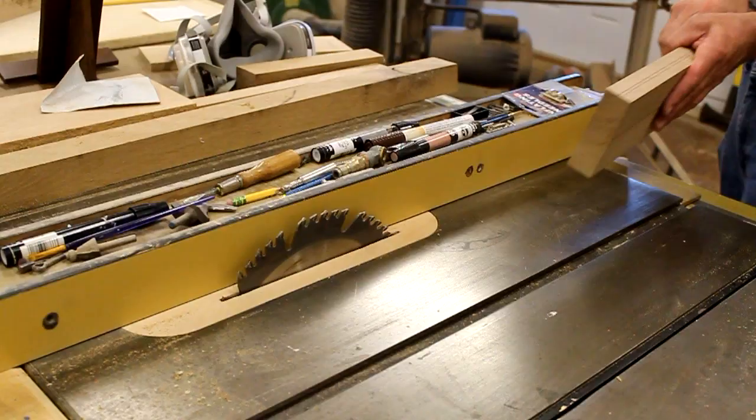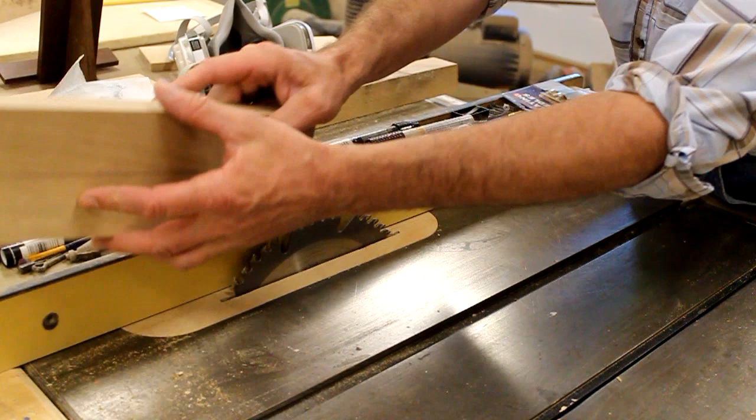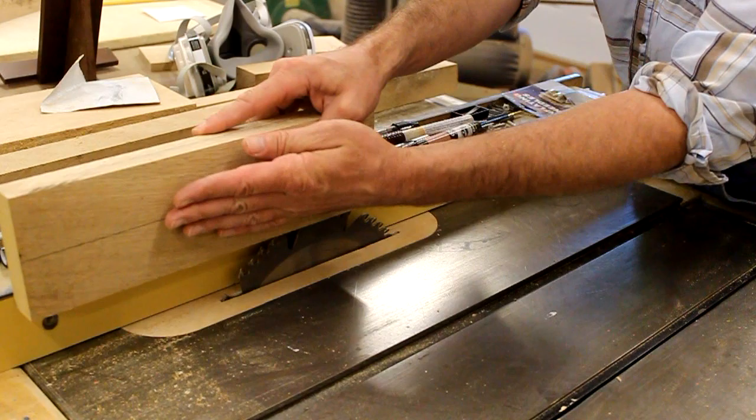I'll raise the saw blade up a little bit higher than half the distance of the wood, then run the material through the saw, flip it, run it through again, and that piece will fall away. Then I'll take the piece that fell away, flip it over, and also run that through the saw.